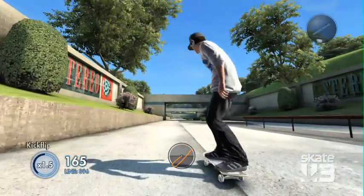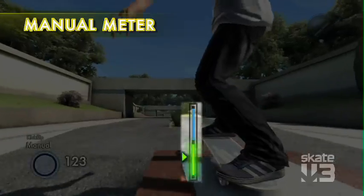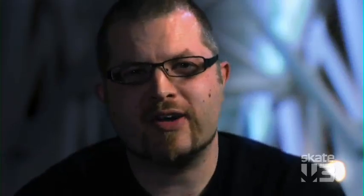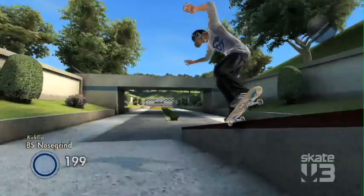Now do a flip trick and land into a manuel. Coach Frank came up with the manuel meter, which is a little on-screen display that will actually show you where the sweet spot is to balance your manuels. And when you land tricks, it will give you feedback on whether you've landed them cleanly or if you've landed the trick sketchy.